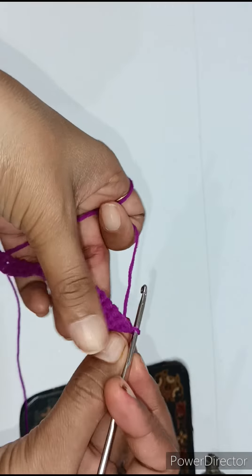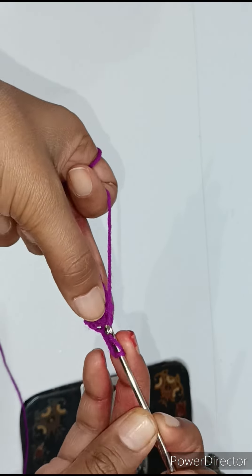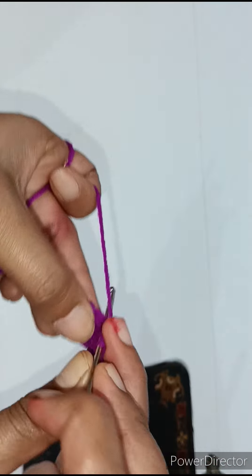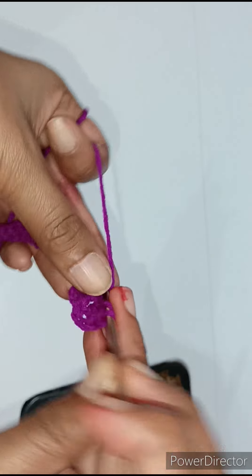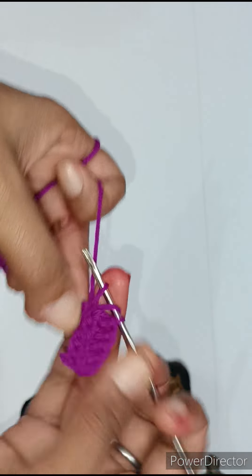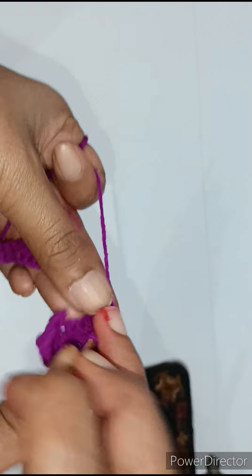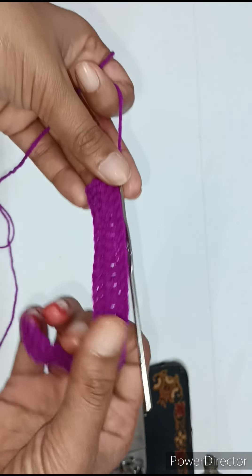Now we have to pull this up. First will be 2 chains, plus 2 chains. We have to put in one chain, then we will cut down the chain and return it. We will take 3 cuts, then 2 cuts, and return it to the chain — then it will be double crochet. We will complete the double crochet in each chain. It is the most easy and simple way to make this dress. If you are a beginner and you are making this dress for the first time, you can easily make this dress — it is a very easy way if you go step by step.